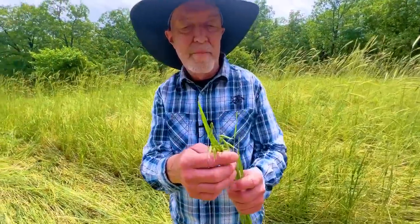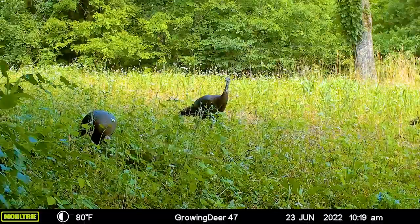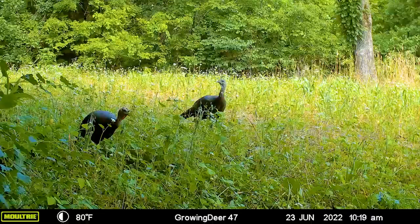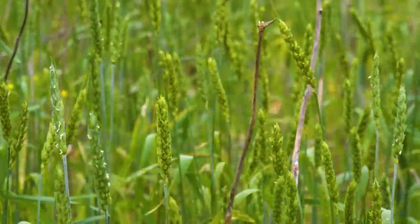And again, that's okay because when these seeds mature, that gobbler, that buck, that squirrel — whatever — is going to be out here eating this, getting some carbohydrates in the middle of summer. You may have a wheat that's a shorter variety in your blend and it may not crimp quite as well. But if wheat makes a seed head, I'm not worried about a volunteer crop because birds, rodents, squirrels, deer — whatever — are going to consume those seed heads.